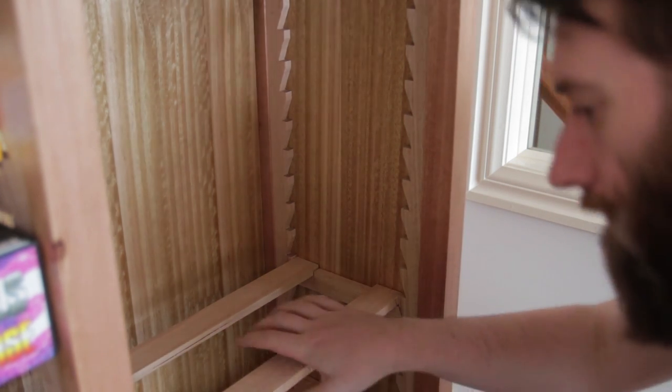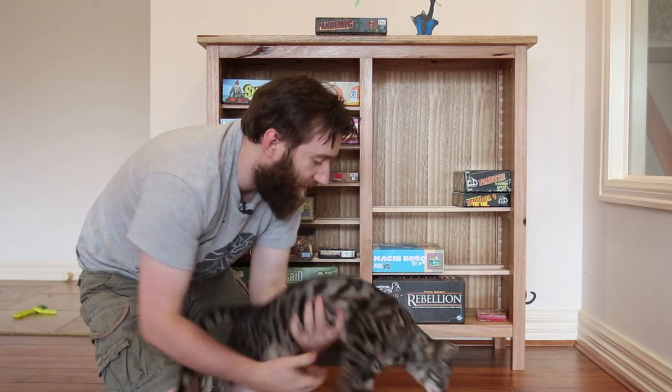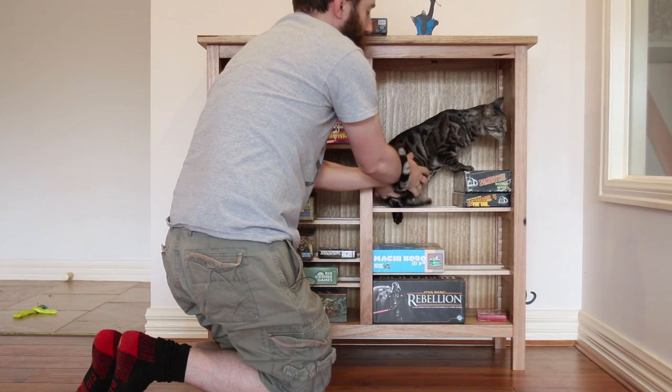It features adjustable shelving via a sawtooth mechanism. These shelves are quite strong — it can even store problematic cats on them.